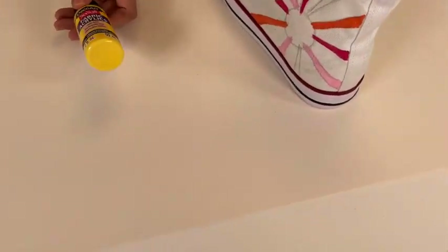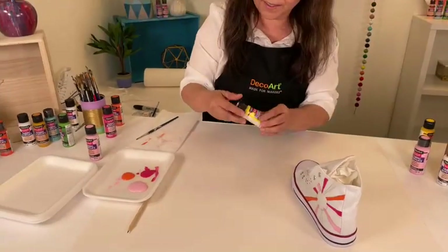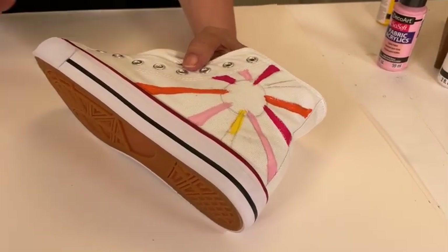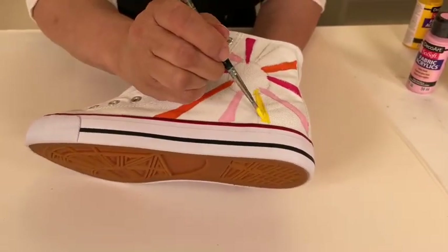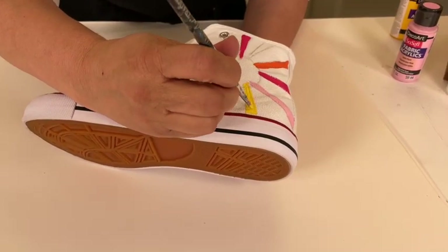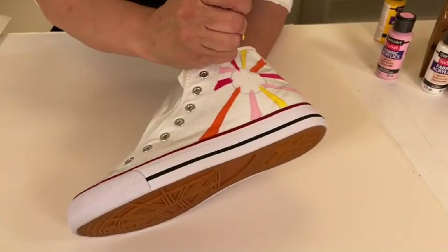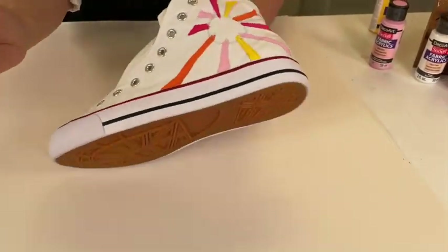Now we're moving on to this color which is Cadmium Yellow Hue — give it a little shake. There are just two more rays to go. Remember, if you can see the pencil right through the yellow, you do want to apply two coats. But if you're painting inside of the pencil line, just wait for the paint to dry and then use your white eraser — it comes off very easily off of canvas. These are super cute for the summer. This is on the outside part of the shoe so it's a little more visible.